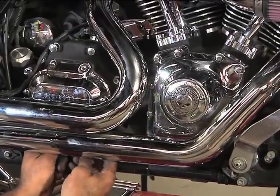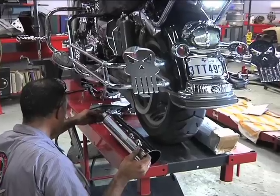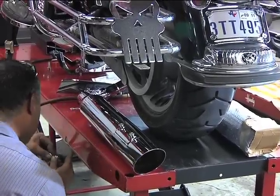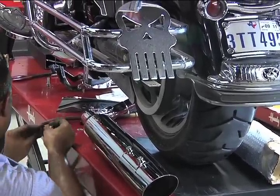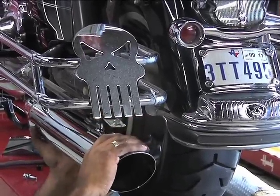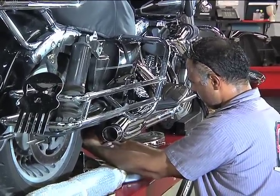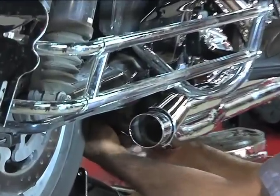David is now checking alignment and positioning for the clamps that held the stock system in place. He's checking the position of the phantom pipe, which is secured at the rear and in the front where the crossover clamp was on the original exhaust system. By attaching the phantom muffler first to the back, that will help hold it in place while he lines up the front mounts. David is now attaching the front part of the phantom pipe into the position where the old crossover exhaust clamp was.